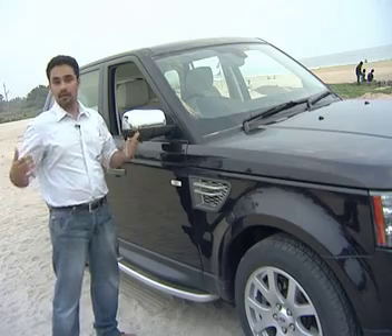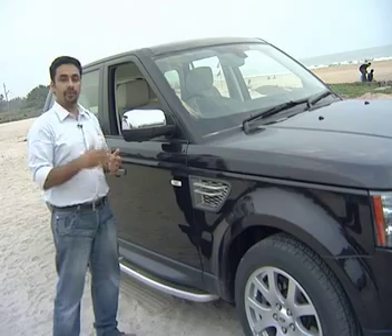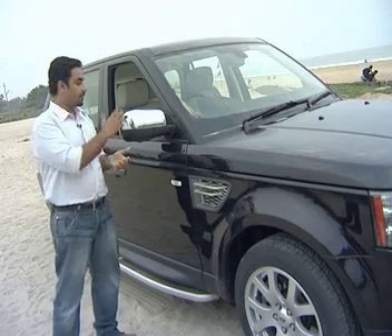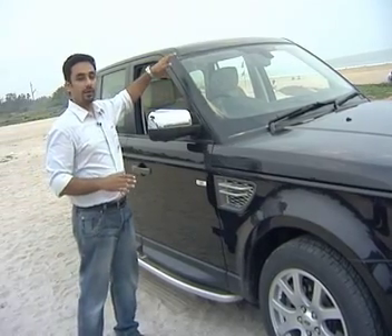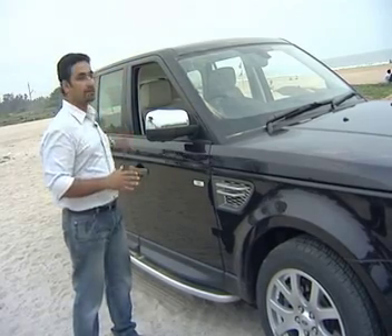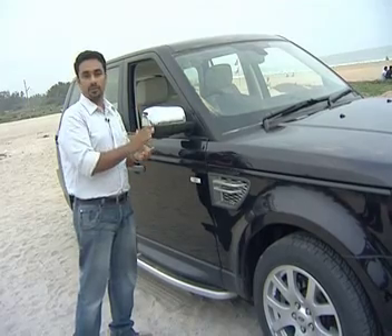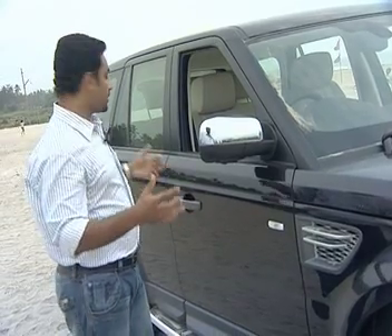There are large side mirrors providing a good view of the tires. It is a convex mirror design. The roof line has a sloping height, giving a sporty feel. It is a muscular body shape with a strong SUV presence and feel.